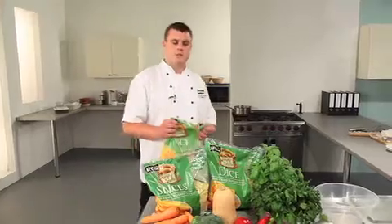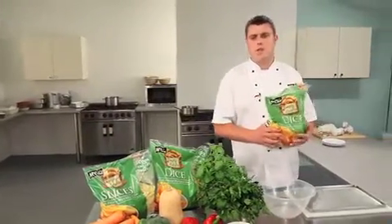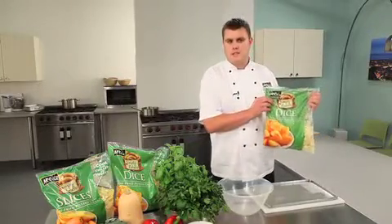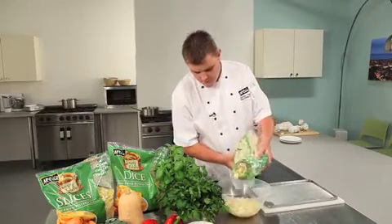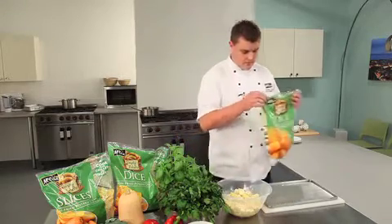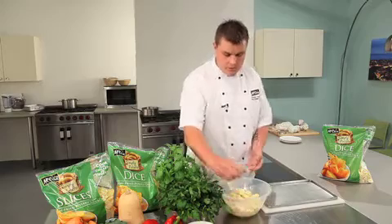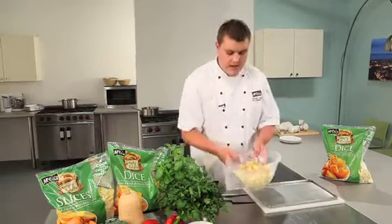Now let's have a look at some recipes. The quick and simple one is just to add some herbs and spices. Here I've got some McCain Simply Potato dice. I add half of the bag to a mixing bowl. For this one I'm going to use curry powder — just sprinkle the curry powder over the top and give a light mix.